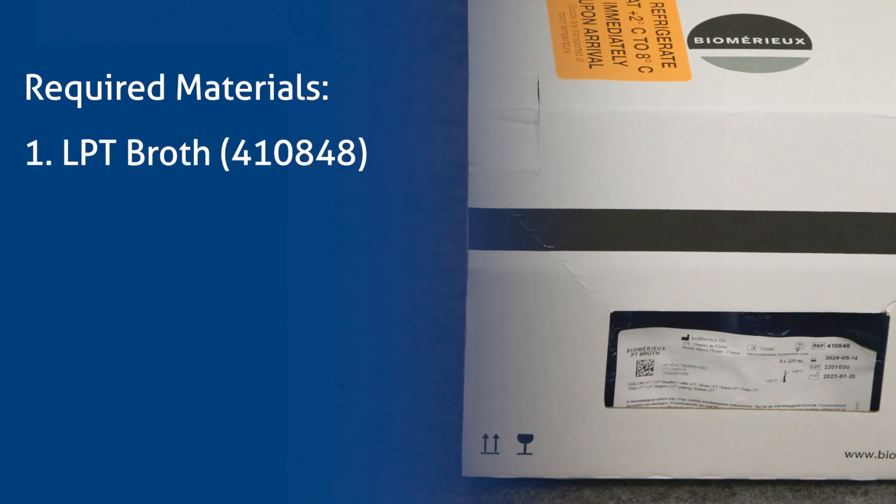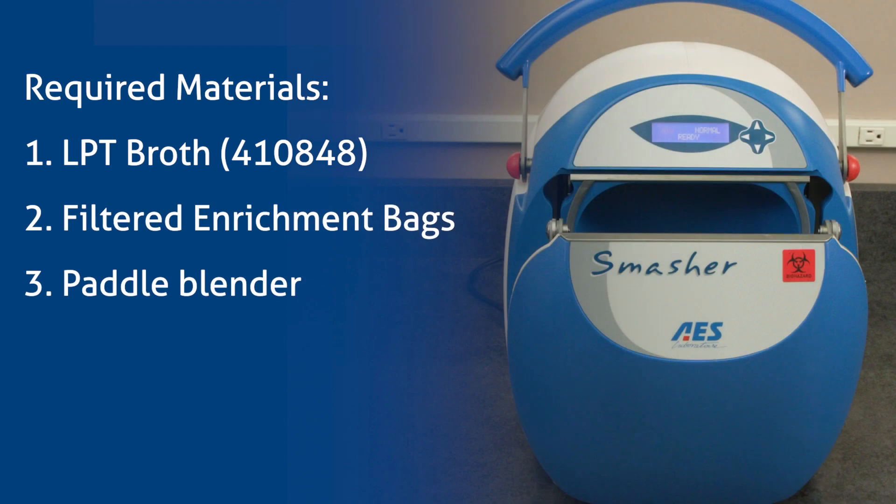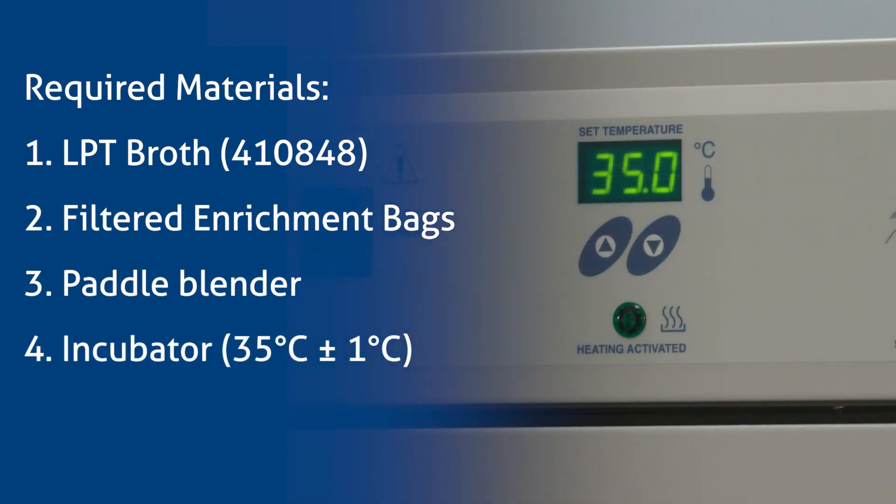Required materials: LPT broth, filtered enrichment bags, paddle blender, and an incubator set to the temperature of 35 degrees Celsius plus or minus 1 degree Celsius.